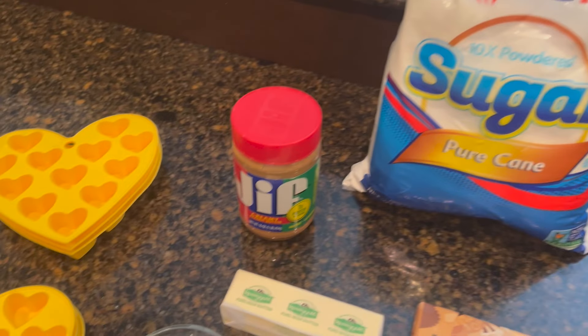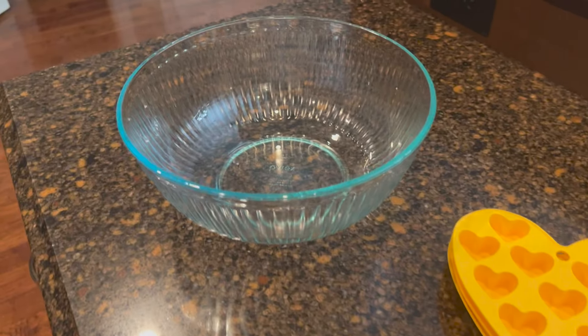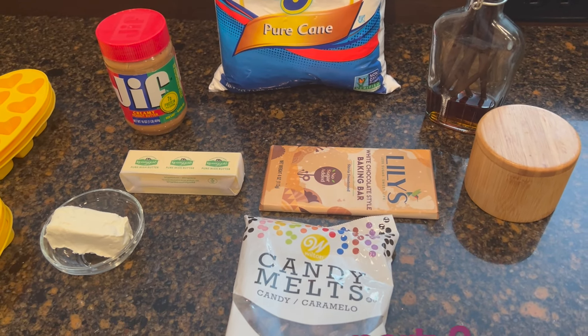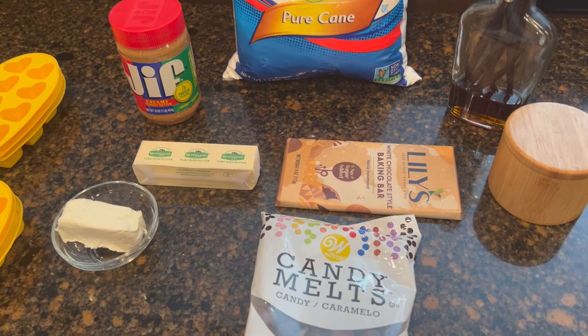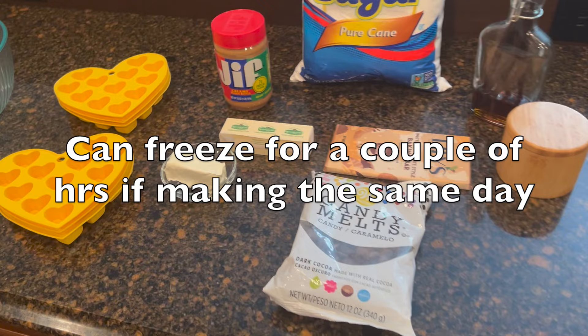For the buckeye filling, I use a combination of cream cheese, butter, vanilla, salt, powdered sugar, and peanut butter. This is a two-step process: first we're just gonna mix it all together in a bowl and fill the molds. The difficult part is we have to wait to dip them into chocolate — we'll make the filling this evening, they'll sit in the refrigerator overnight, and then tomorrow we'll make them pretty.